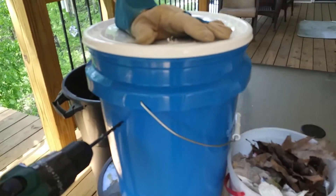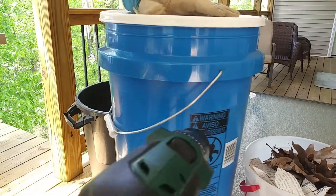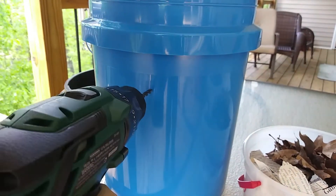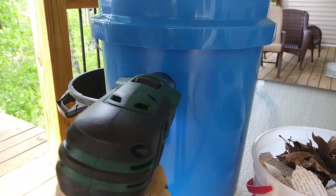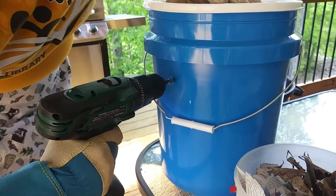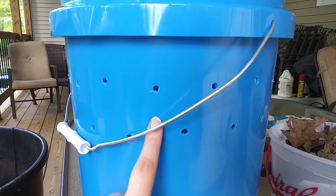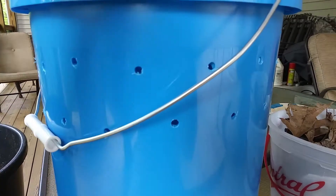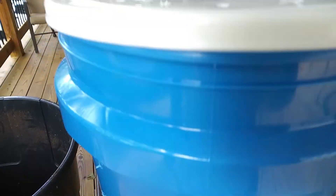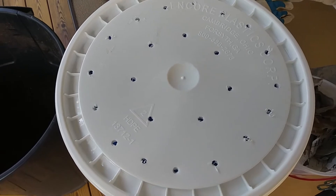I also drilled a few holes in the side. The camera is a little blurry there, but I put holes in the side — one hole, and then I turned it around and put one on the opposite side. I continued this several times around the outside, with two layers on the side of the bucket, all equidistant from each other. I didn't go any further down than that because I didn't want soil to spill out from the side. I also put extra holes in the top. You can put as many or as few holes as you want or think you need.